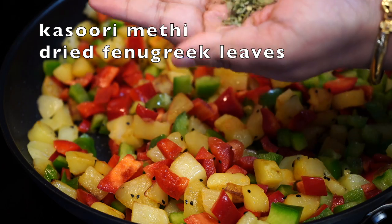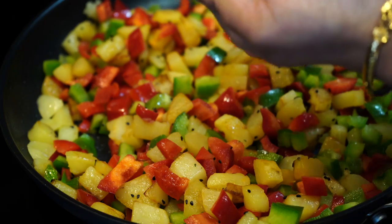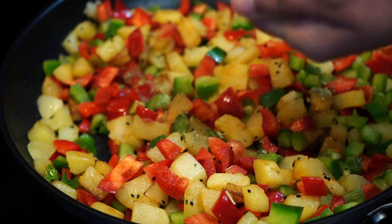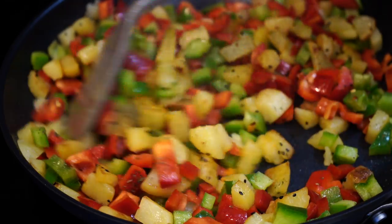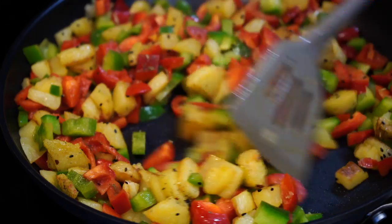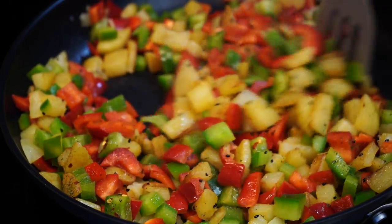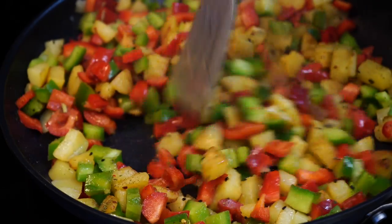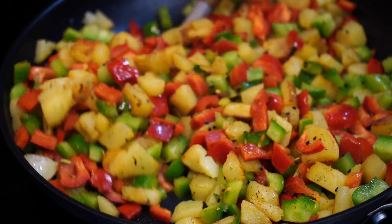Next, I used some kasuri methi — that is dried fenugreek leaves. Always crush them before adding to release their flavor. Now you must be thinking, well Bumbi, I don't have kasuri methi and I'm not buying kasuri methi only for this recipe. Well, you don't have to add it. You can even add dried thyme, rosemary, or Italian seasoning. As I always say, a recipe is just a guide and I'm here just to give you ideas.